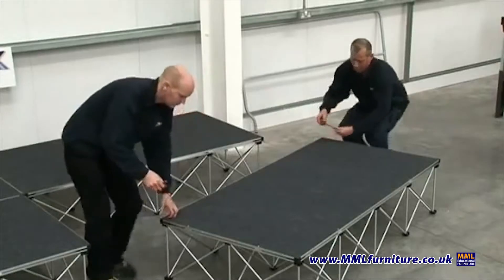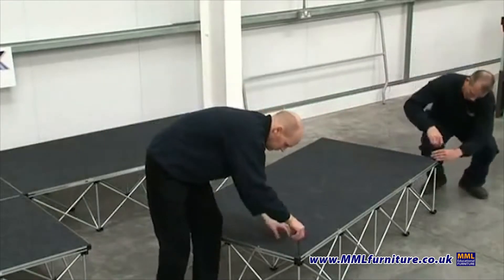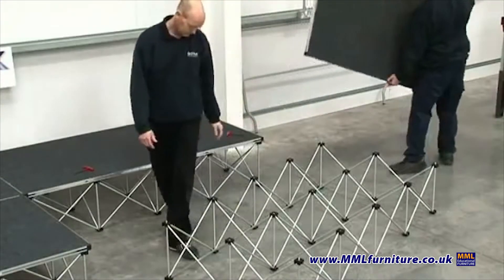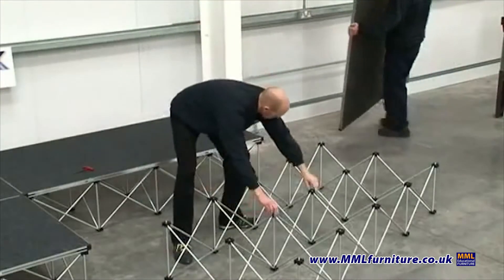Stage decks and risers are joined together by the locking cleats located on the side of the stage deck. Ensure the locking cleats are in the correct position before you start to build your stage.